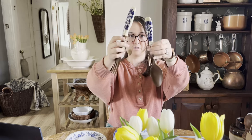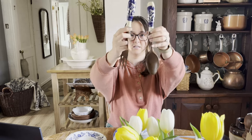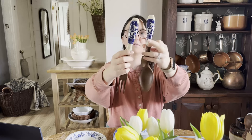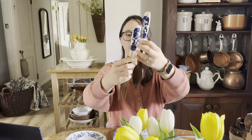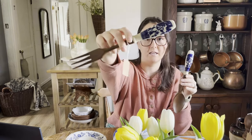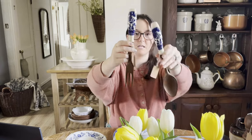First up are these really cool utensils — like a salad fork and spoon. They are plastic on the bottoms, but the tops are in pretty porcelain or ceramic maybe. They've got really cool crazing in this blue and white design. Made in Japan. I thought those were really unique.